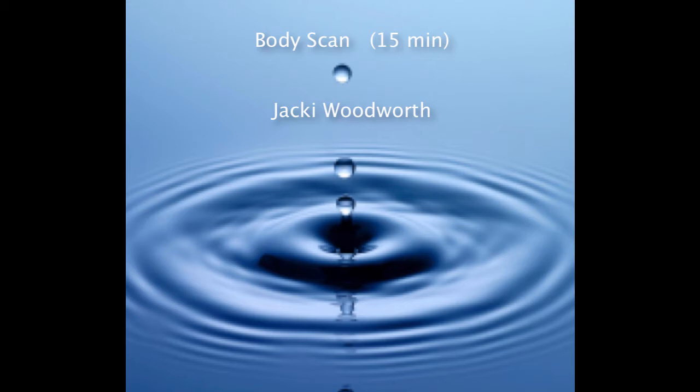Take a nice deep breath. And then take another. And as you exhale this breath, allow any obvious tension to soften a little.